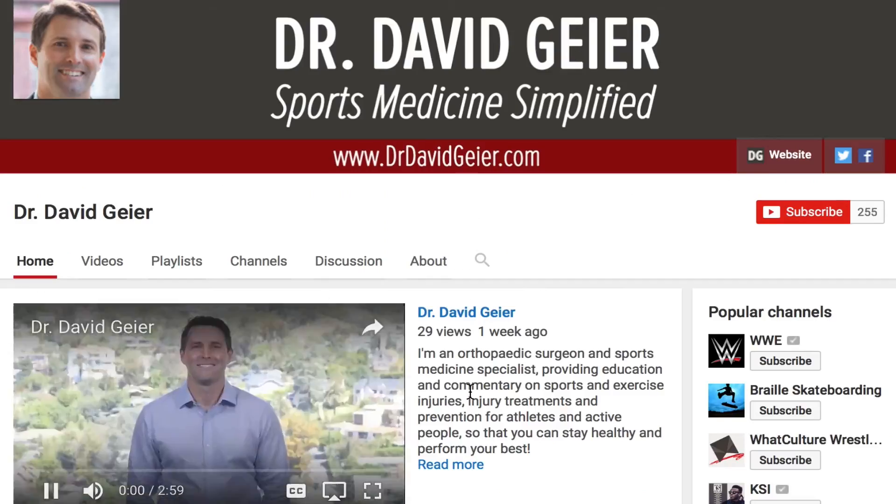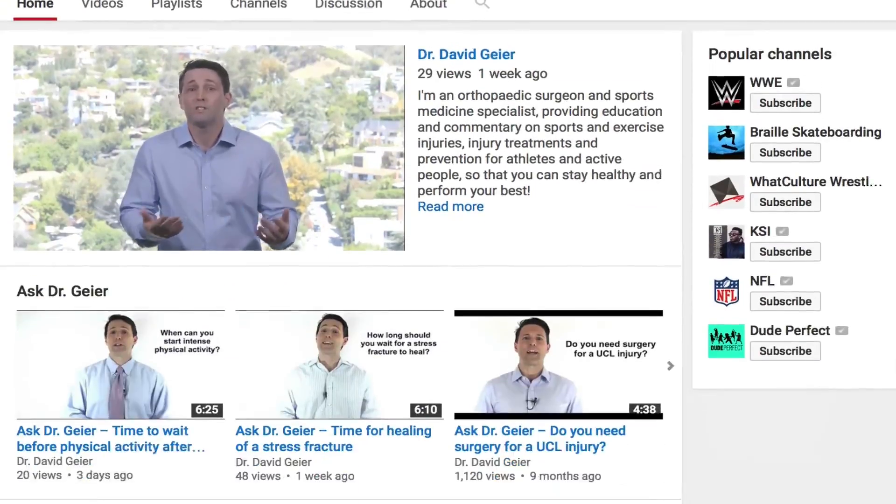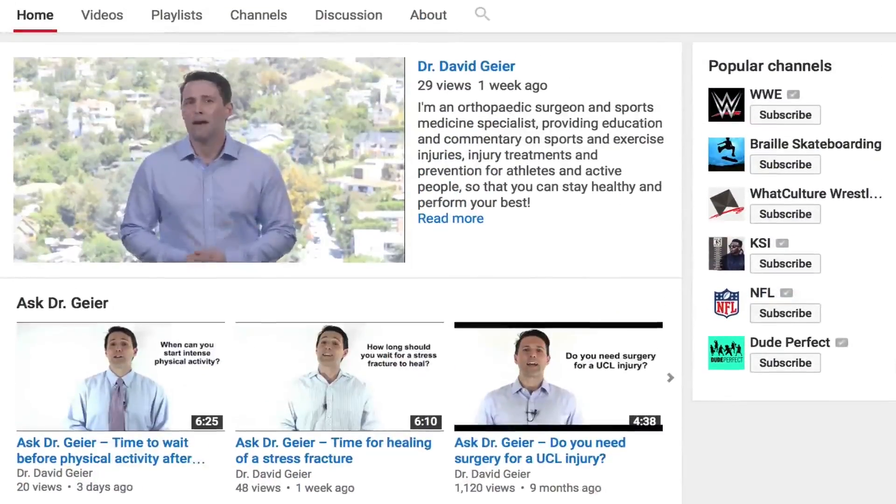I would love to hear your biggest injury challenge. In the description below this video I've included a link where you can tell me all about your injury — go into as much detail as you need to. I would love to hear about it so I can design more content, even courses and programs, to better help you. If you like videos like this and want more information on sports and exercise injuries, injury treatments, and injury prevention, subscribe to my video channel. I record several of these videos every single week, so click the subscribe button and they'll get delivered directly to you. Thank you so much for watching — I really hope this was helpful and I look forward to seeing you right here next time.